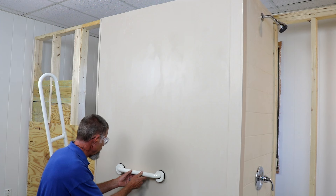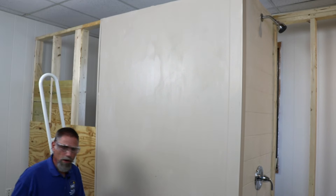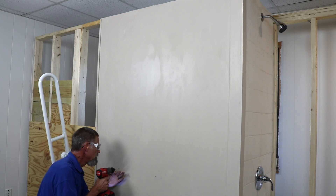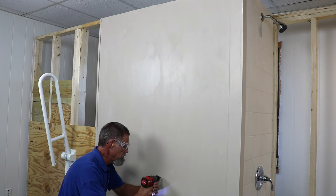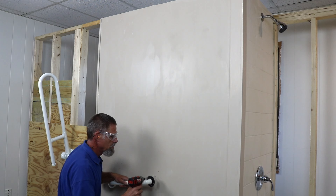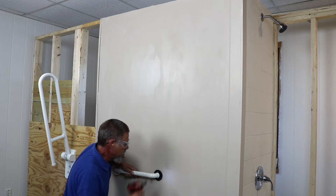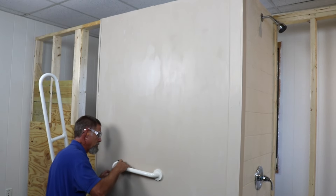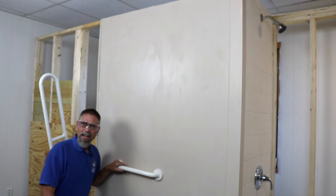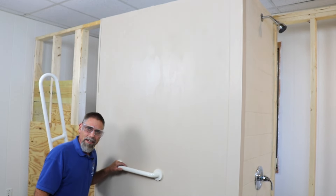The first thing we're going to do is make sure we're level. Then we're going to drill our pilot holes, install our screws, and finally snap the covers in place. As you can see, installing a grab bar when you've got wood blocking in the wall is very simple.